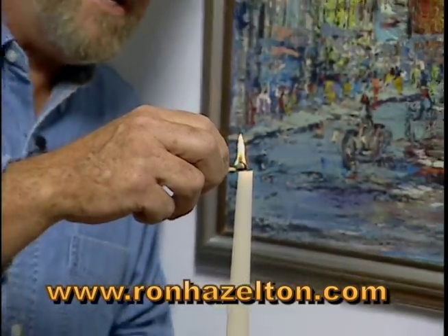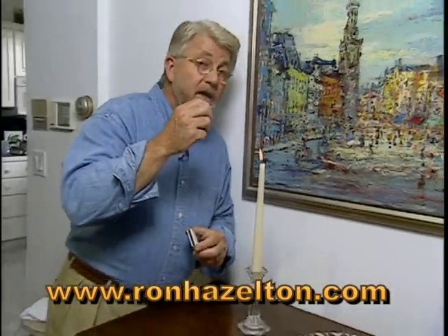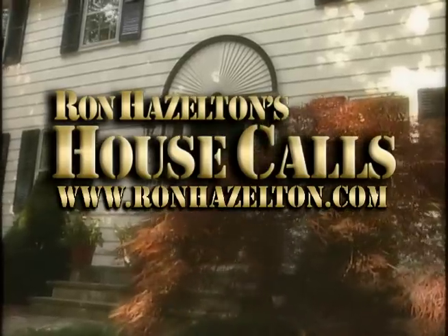So go ahead, light up those candles, enjoy a romantic evening. You've got nothing to fear from wax drips. Thanks for watching. For more home improvement videos and articles, check out RonHazelton.com.